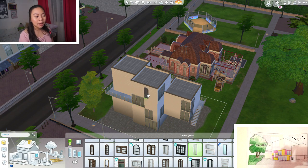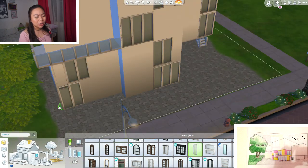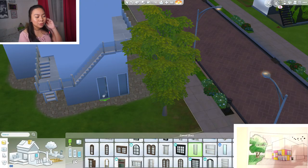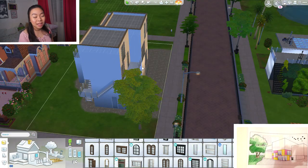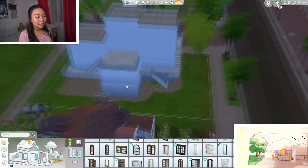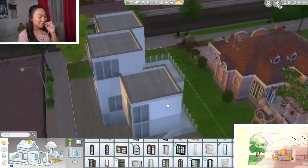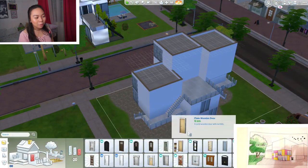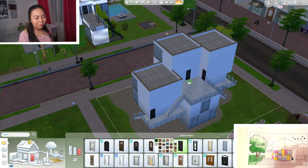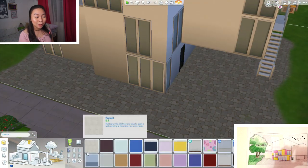Now I'm adding the windows and placing them randomly because we got to customize each of our own apartments in our group, so I don't know how the others designed theirs. In real life, the cube in the back has an advantage because that apartment is going to be more private, but it won't have as much sunlight — well, it depends on which direction it's facing.